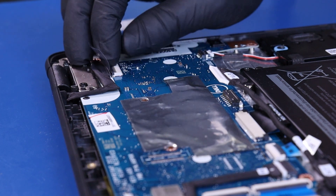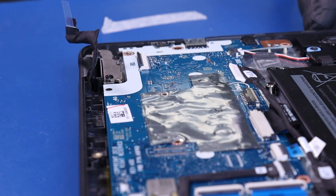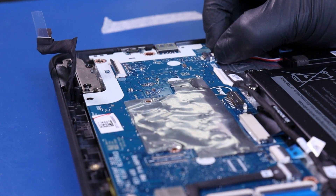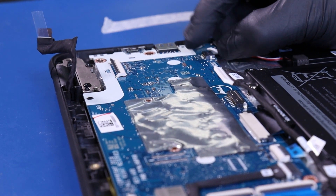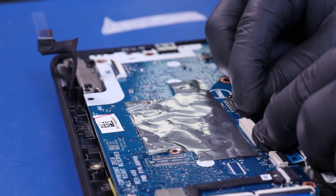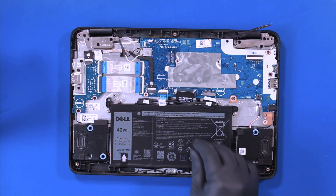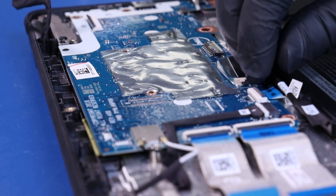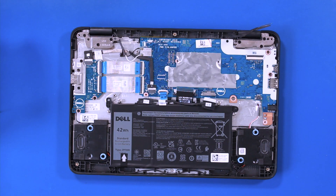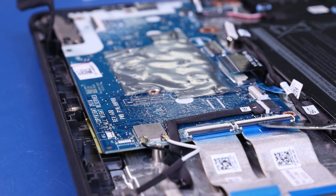Flip open the locking clip and unplug the LCD cable from the motherboard. Pull back to unplug the speakers from the motherboard. Pull back the locking clip and unplug the palm rest cable from the motherboard. Flip open the locking clip and unplug the touchpad cable from the motherboard. Flip open the locking clips and unplug the daughterboard cables from the motherboard.